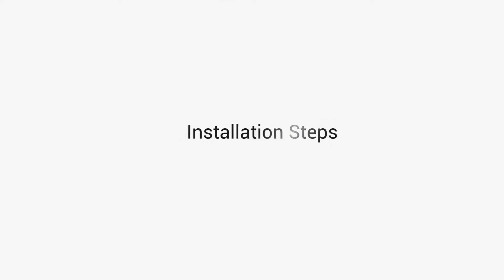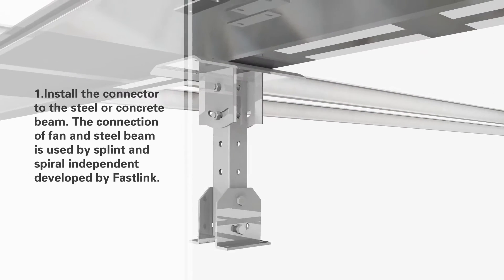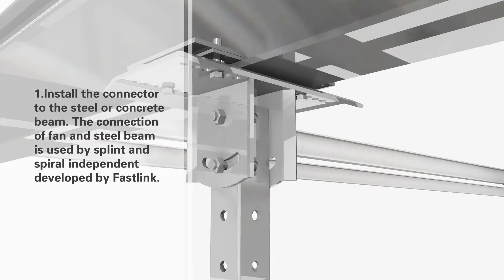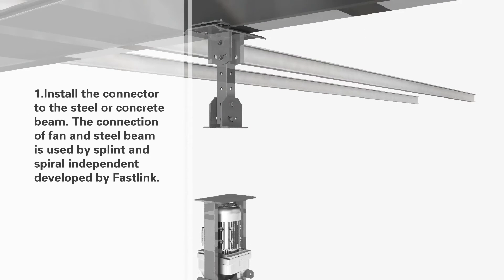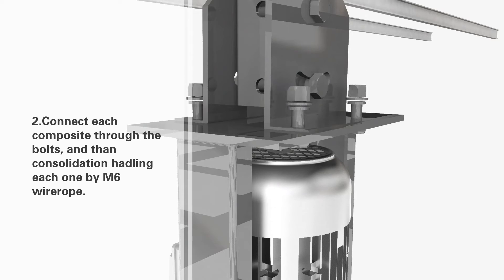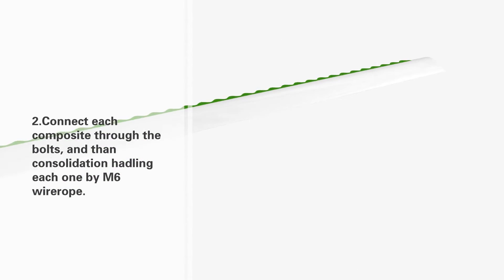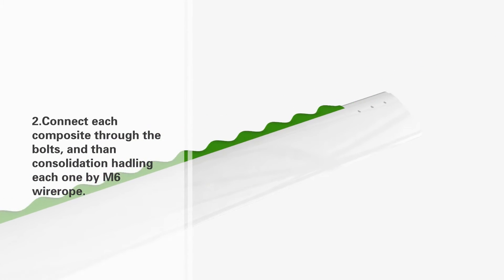Installation steps. Step 1: Install the connector to the steel or concrete beam. The connection of the fan and steel beam uses a splint and spiral independently developed by FastLink. Step 2: Connect each composite through the bolts, and then consolidate each one by handling with M6 wire rope.